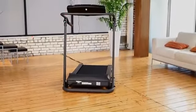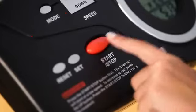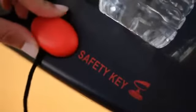The Exerputic Fitness Walking Electric Treadmill is a heavy duty treadmill, designed to accommodate up to 400 pounds of user weight with wide side rails and a heavy duty steel frame.